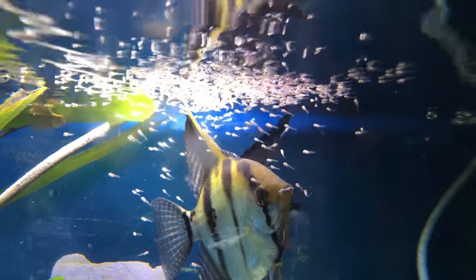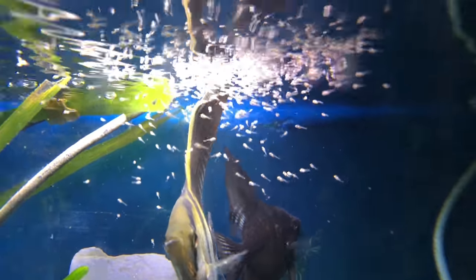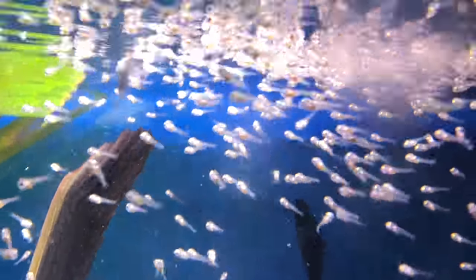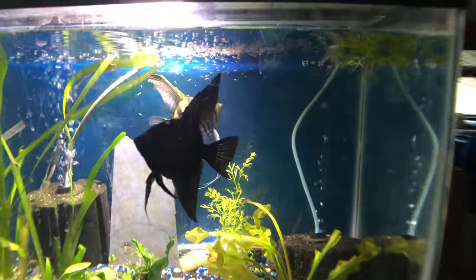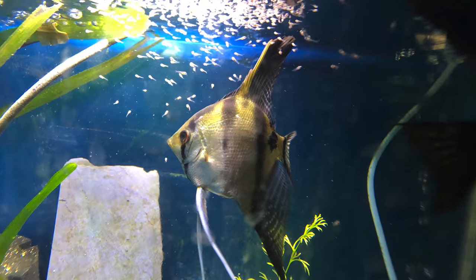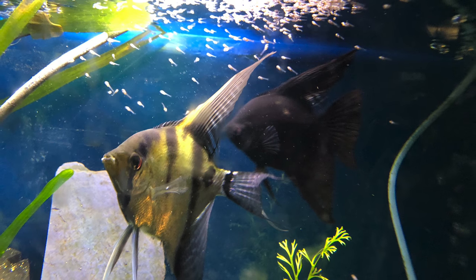They're very territorial when there's many of them in there, but once they started pairing up, the two angelfish started protecting the same territory. I have never seen this pair eat their fry after they become free swimming. I've only seen them eat their fry when there are still eggs — I've seen them eat them right off the slate. I'm not really counting on that, but I guess I kind of am counting on them not doing that again this time.